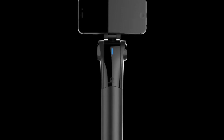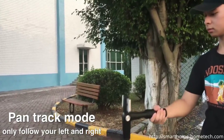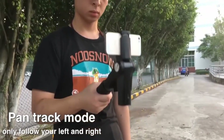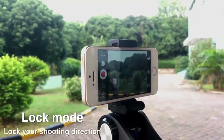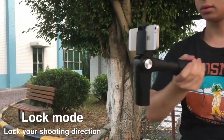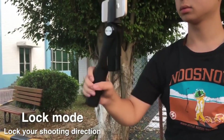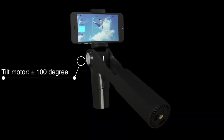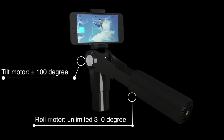Sniper M1 — anyone with a smartphone is now a filmmaker and a photographer, and sharing creations on social media is now second nature. Say goodbye to shaky or blurry video footage with a pioneering new smartphone gyro stabilizer: the Sniper M1. With its three-axis stabilizer, it was created to give any smartphone user the ability to master cinematography.